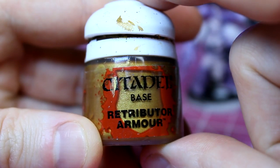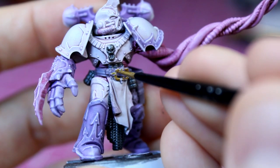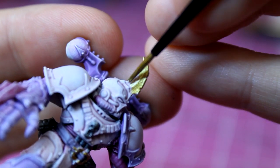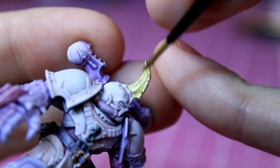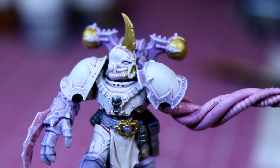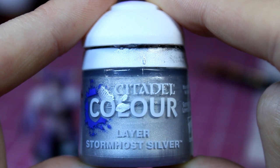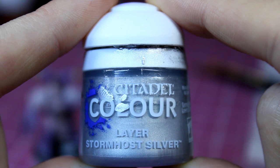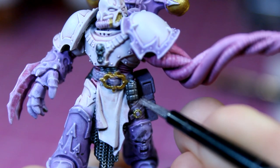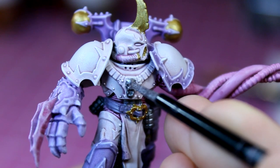I use some Retributor Armour mixed with a little Lamian Medium for the remaining metal pieces. Using a good-sized detail brush, I first apply it to both of the buckles, then onto the spike on top of the helmet, making sure I get an even coating on this flat surface. Finally, I move onto the backpack, as there are a few details to pick out here, like the skull in the centre and the top and side vents. With that completed, we move onto the metal highlights — for this, we'll be throwing around some Stormhost Silver. I apply a light coat of this over all of the dark silver details I painted earlier, such as the chainmail, the three grenades on his belt, and finally the skull on his chest.